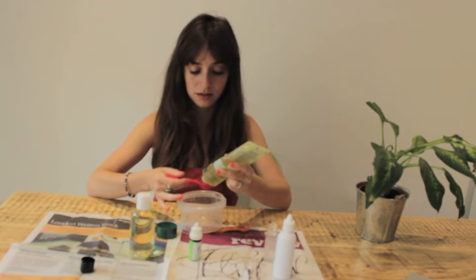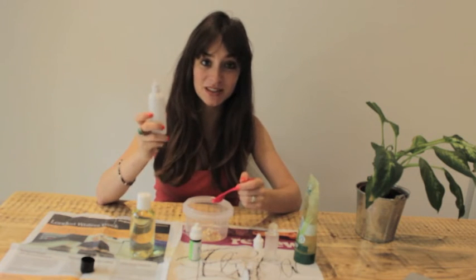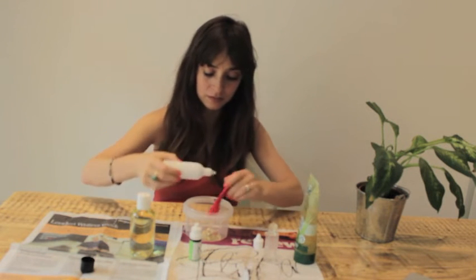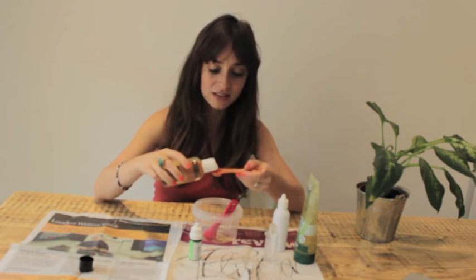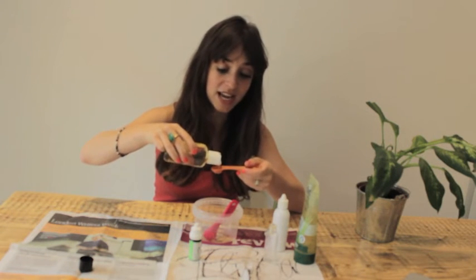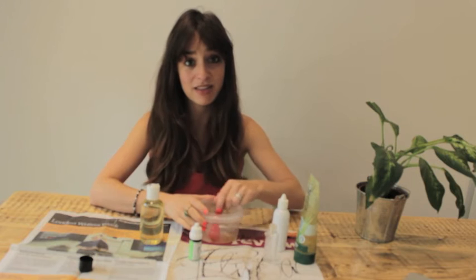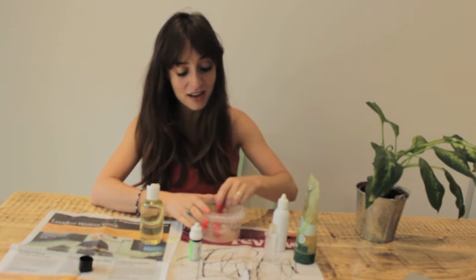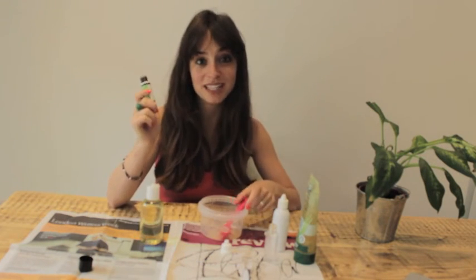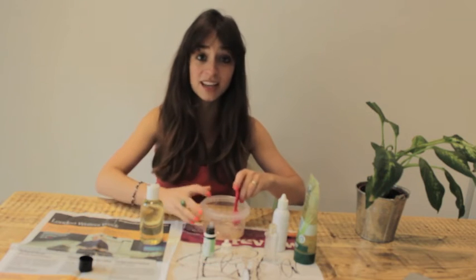So six teaspoons of aloe vera, one teaspoon of the witch hazel, half a teaspoon of the apricot kernel oil — this will help make the aloe vera less jelly, so if you need a bit more of it go ahead and add it. Just give it a bit of a mix. The amazing thing about this hand sanitiser is that it actually feels nice on the hands — it actually feels like a moisturiser, and that's from the apricot kernel oil. And finally, 10 drops of the tea tree oil. Give it a good mix.